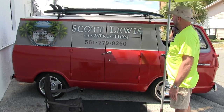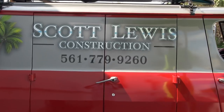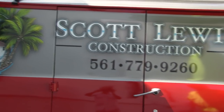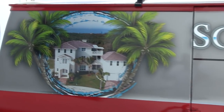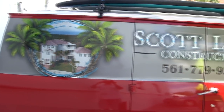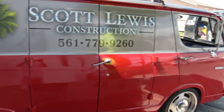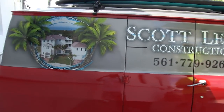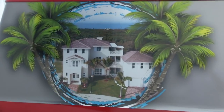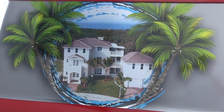This is a shot of the wrap that I had put on there by Coffs — they do really good work. I call it my billboard because it's such a pleasure to drive that I drive it everywhere, and it puts my name out there. A lot of people wonder if that's my house on the side. I'm afraid that's just one of the houses that I built — I don't live in anything that large.